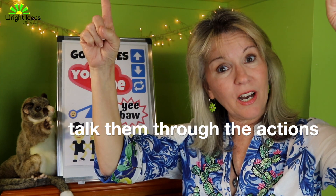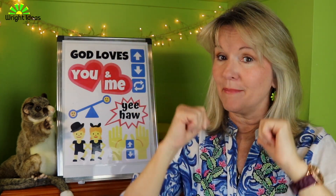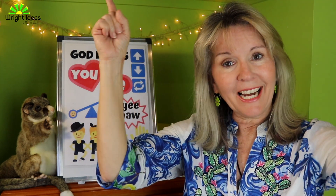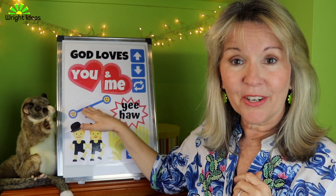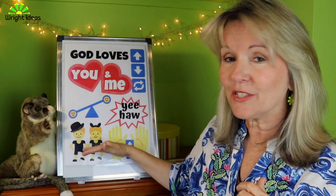Before we do the song I want to talk them through the actions again. Remember it goes: God — pointing out — God loves you and me. And we talk through the actions of the song. Make sure that you use your body because you can't use your voice today — we're muting it — and you're going to be telling them that God loves you and me, and you're going to point to a friend. Then we talk through the various parts of the song.